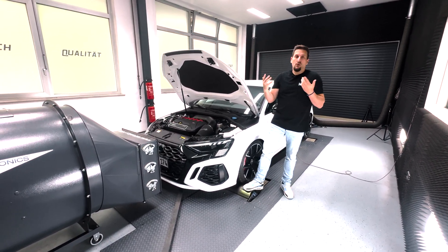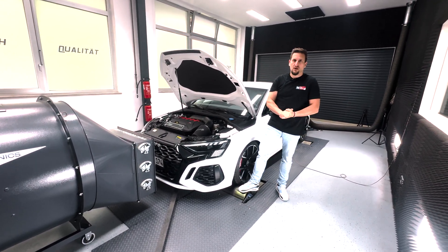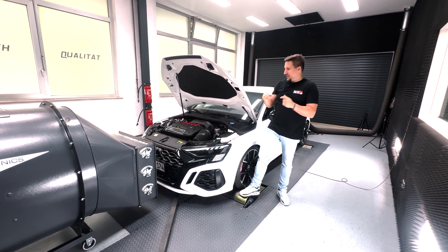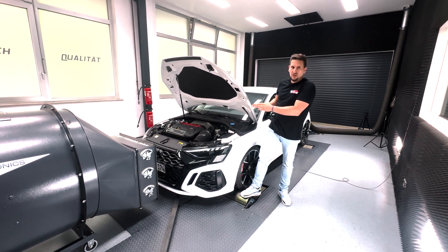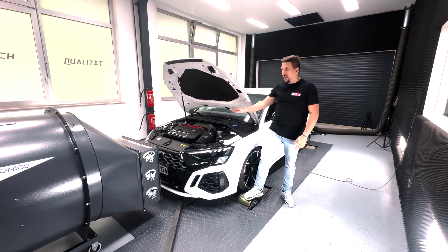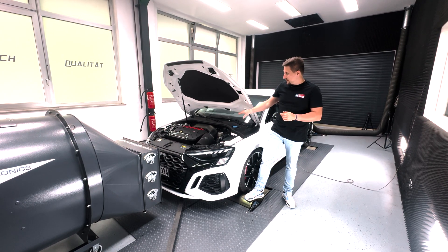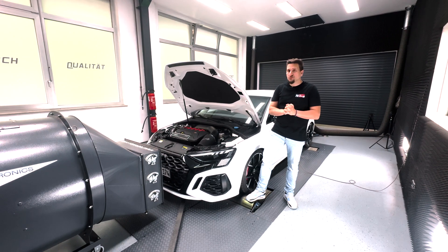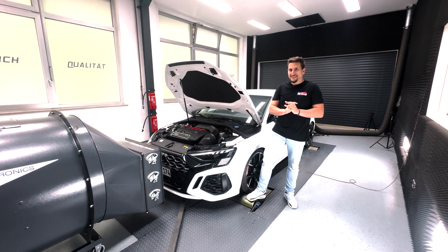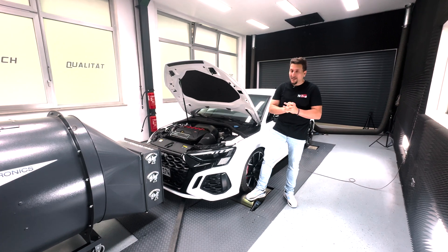Normally people only compare final power numbers — they see 520, 530 horsepower — but nobody talks about how healthy the engine is in that moment. Does it run 4 bar exhaust gas back pressure? Is it running 5 or even more? The 4-inch downpipe reduces exhaust gas back pressure extremely — more than 0.7 bar compared to a three and a half inch downpipe — which is quite a lot.